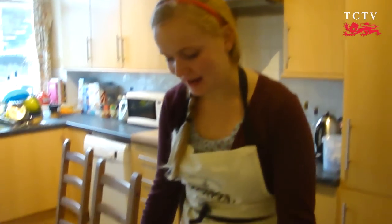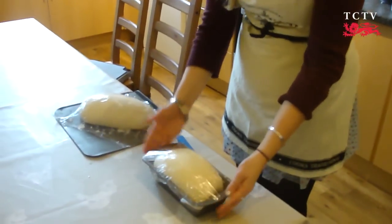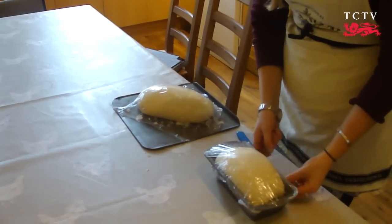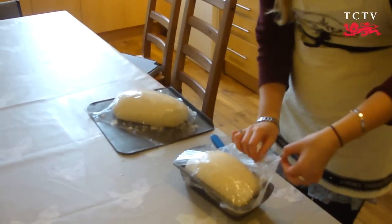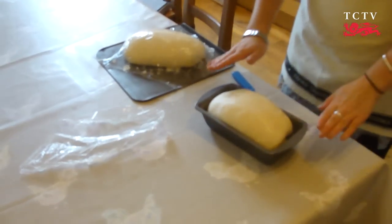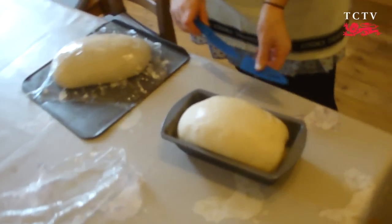Now that your bread has proved for about an hour, it should have again doubled in size. You can see they're quite full now, which means we are ready to make our marks on the top and then into the oven. Peel off your oiled cling film — that means it comes off nice and smoothly, so I really would advise that.